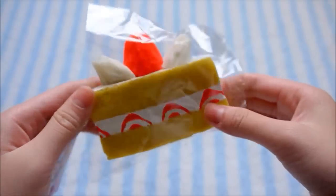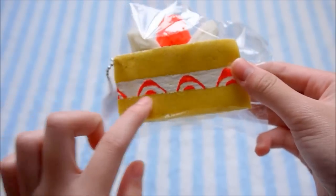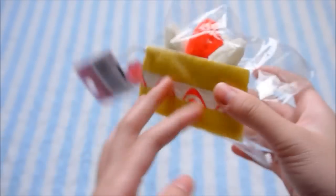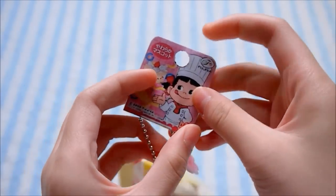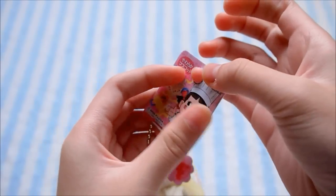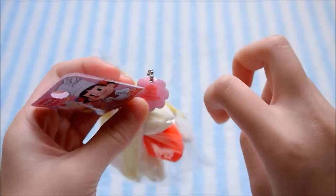So the first one I have is this cake slice, and it has the three whipped cream dollops on the top as well as the strawberry, and there's strawberries in the center as well. Here's the tag, and they have the same ones. It even has the hole in it, so if you want to hang it on something you can. And it also has the acrylic charm.